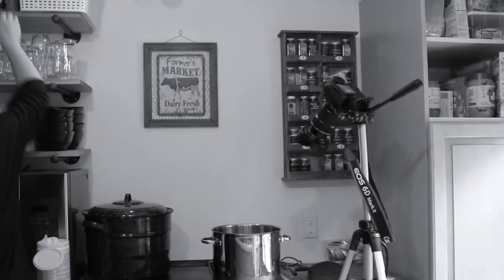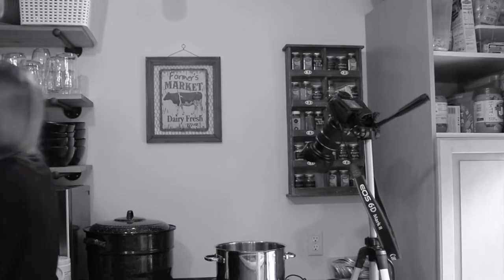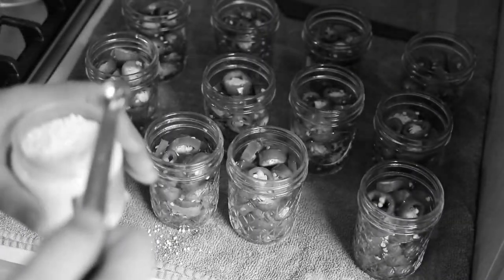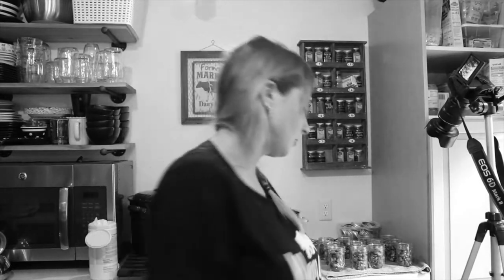Ow. Are you okay? Yeah. You okay, Mom? I'm okay, thank you everybody. Or I could just spill them all over the floor. I just spilled them all over the floor.